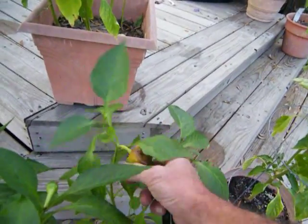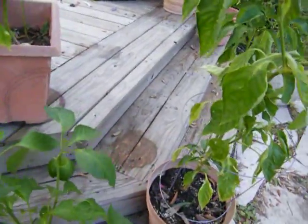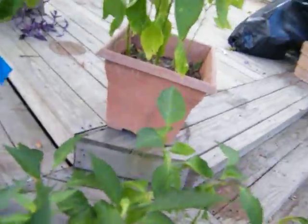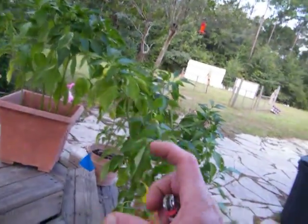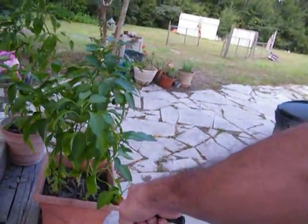I need to get that out of there. Throw it down in there. Supposed to be giant bell peppers, and I'm getting about that big. That's a giant red bell pepper, by the way.